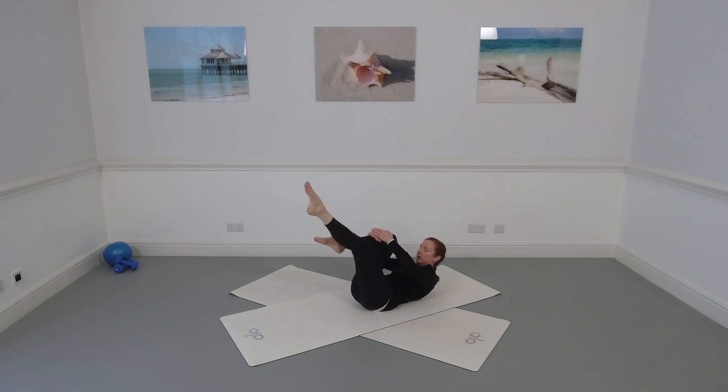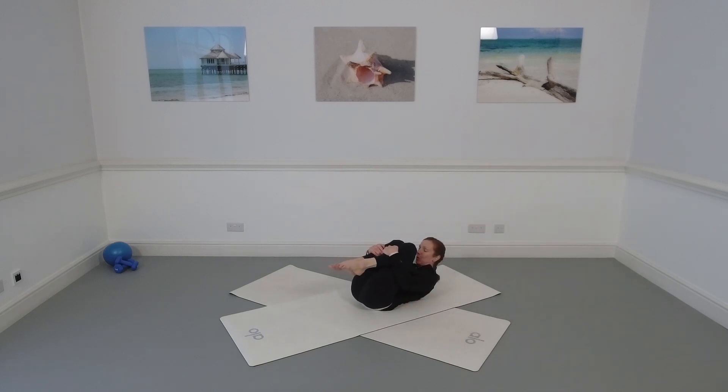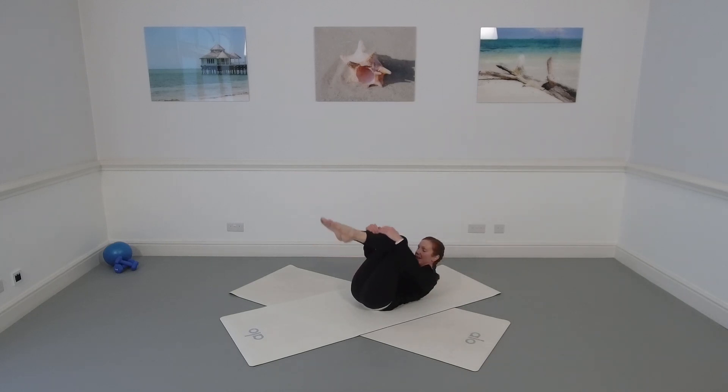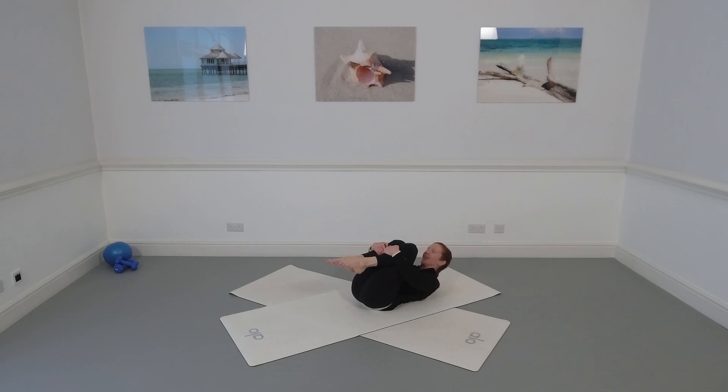Bend both knees for double leg stretch. Stretch both legs out to 45 degrees — the arms reach up and go back a little as the legs go forwards — lift the chest, bend the knees and pull back in. The challenge is to stay up as you reach the arms and not fall back with your chest, so you're working the upper abdominals to maintain the lift. Let's do one more: reach, stay up, bend the knees and pull back in. Lower your head and look right and left to release the neck.